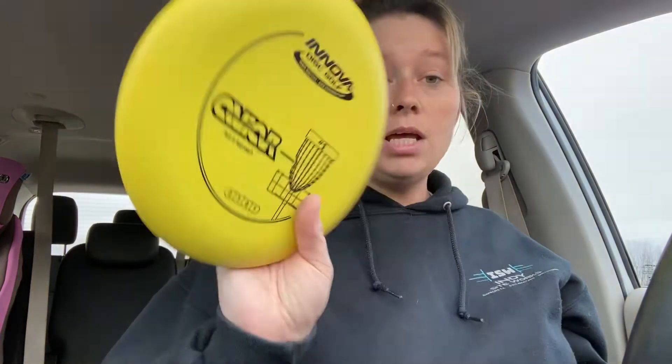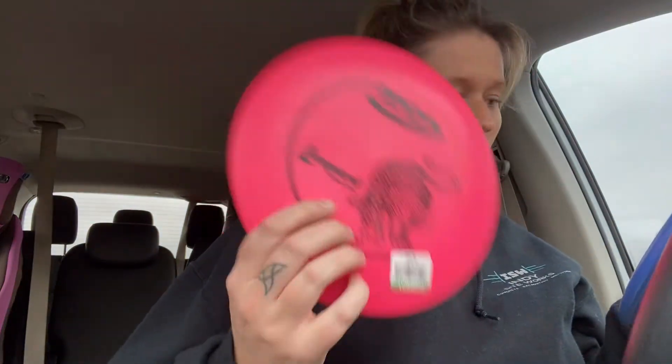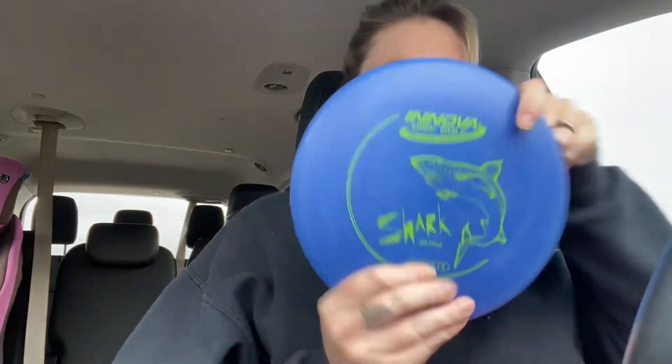I asked every member of my family to make their own goal. So far, only Dawson has made his — he said he's going to go through his dresser and get rid of all the stuff that doesn't fit or that he doesn't like. So we're going to be productive, but also just have a chill weekend, and I'm super excited for that.